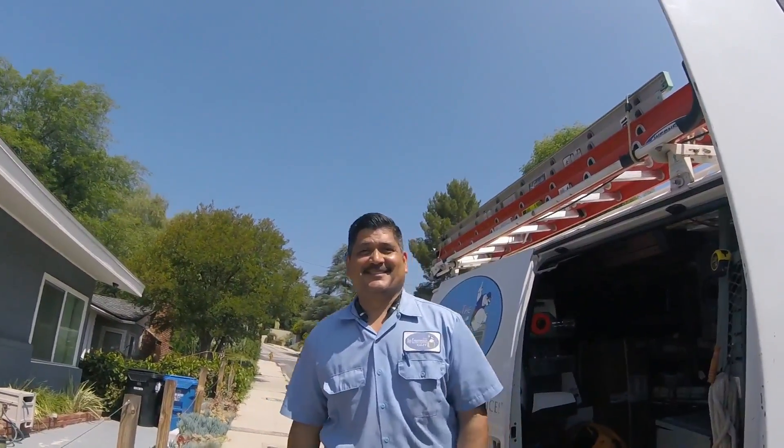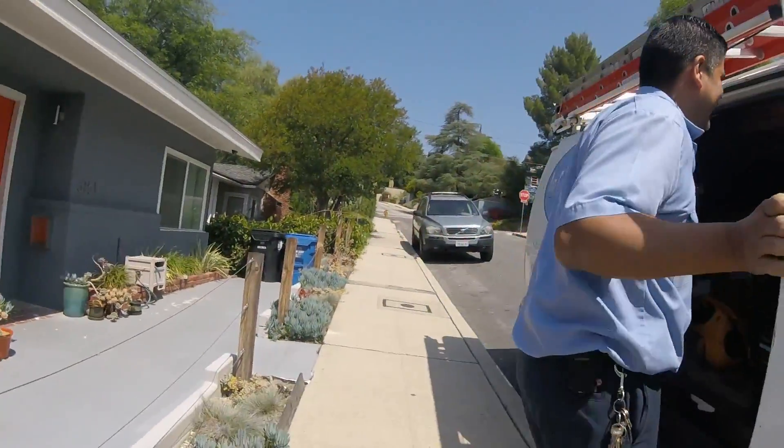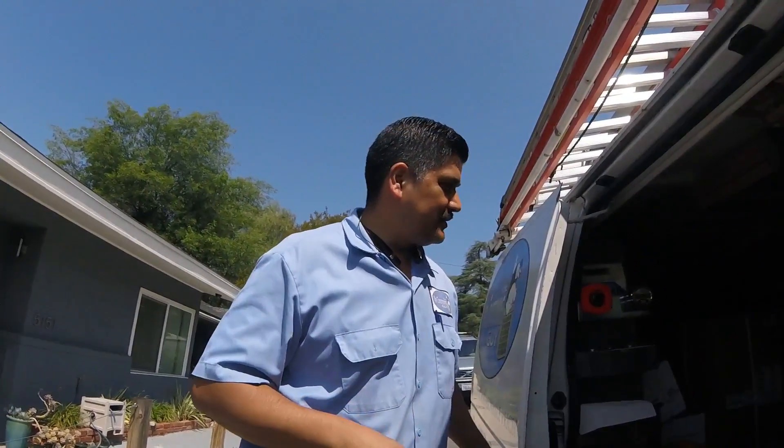Hello people! Here's Milo — he's gonna help me today. We are installing a dual mini split system. I already did one but this is a little bit different, so we'll see if you like this one. If you don't, you can put a thumbs down.